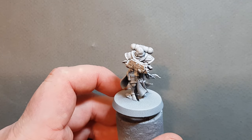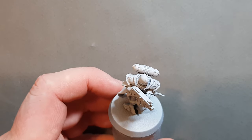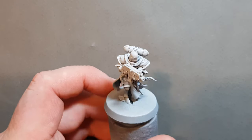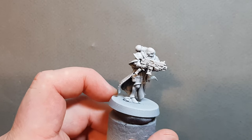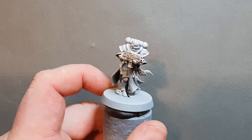I've primed it in black and used greys over the top in a kind of zenithal prime, just to give us a quite bright red. The black underneath will mean we've got some shadows in areas which are going to be a little more difficult to paint.